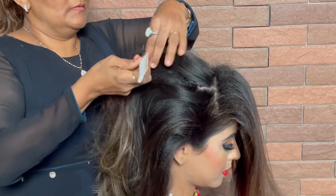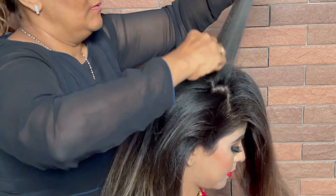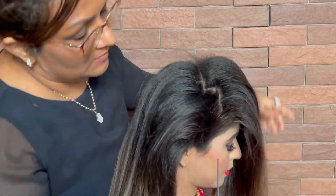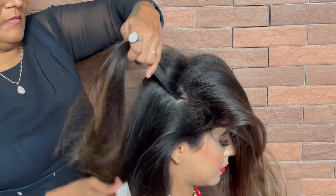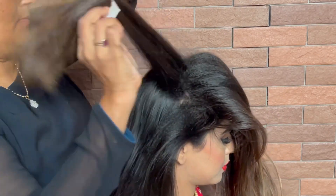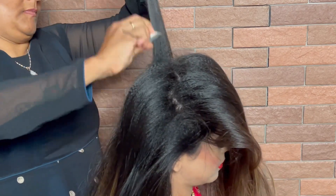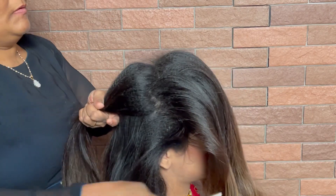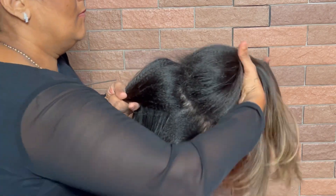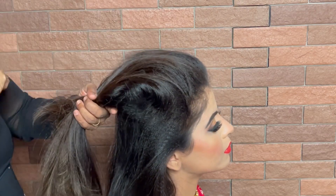We are also going to make puffs. For this, we take a section and leave it towards the face, then take another section further — just as you can see on the screen. We are sectioning just a little bit of the crown area, and then all the hair goes back.